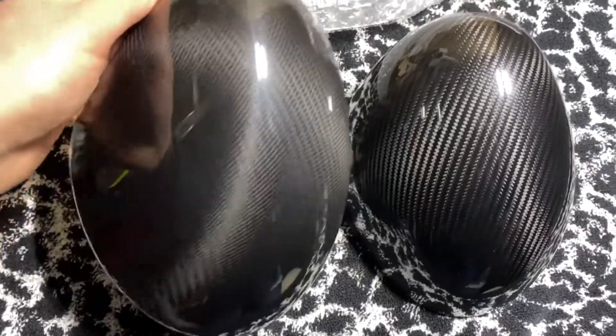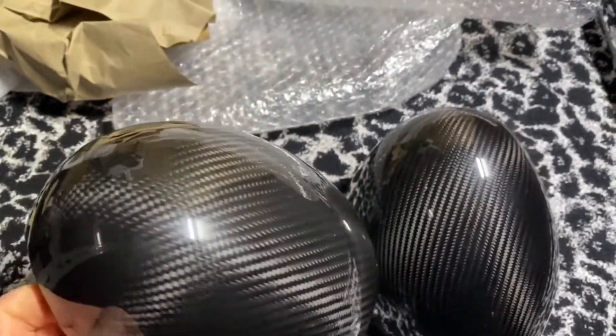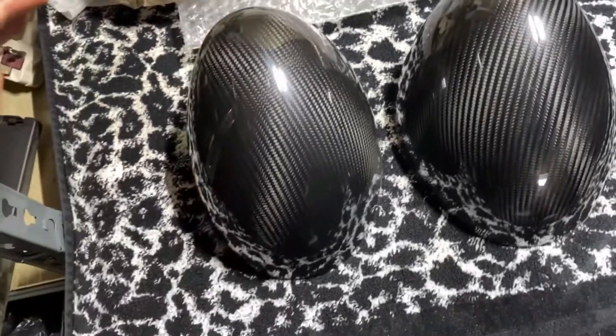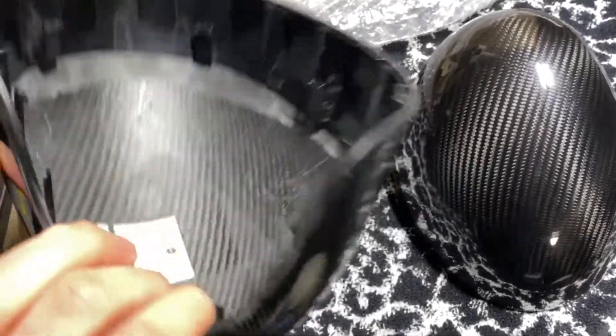Look at them saucy boys. Got these from MINI, £170. You can get them for £250 but I didn't want to get any cheap stuff, I wanted to get the genuine stuff. And obviously you can tell by the weave and by the badge in the middle.